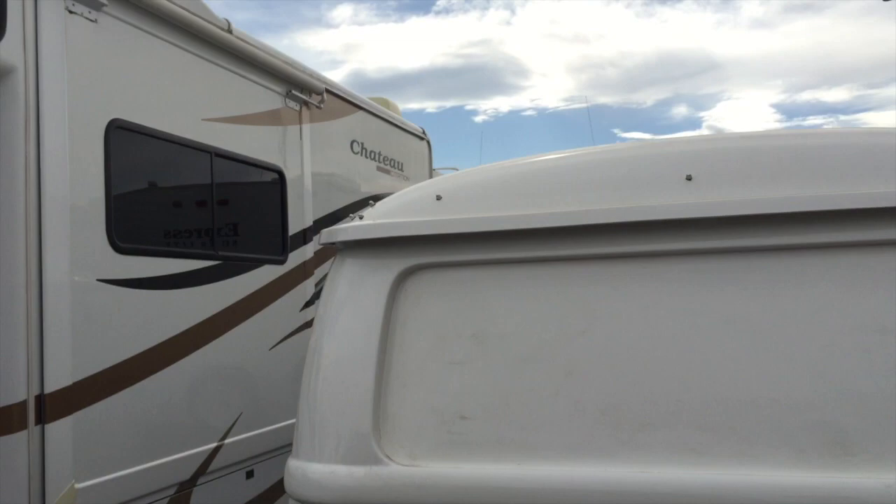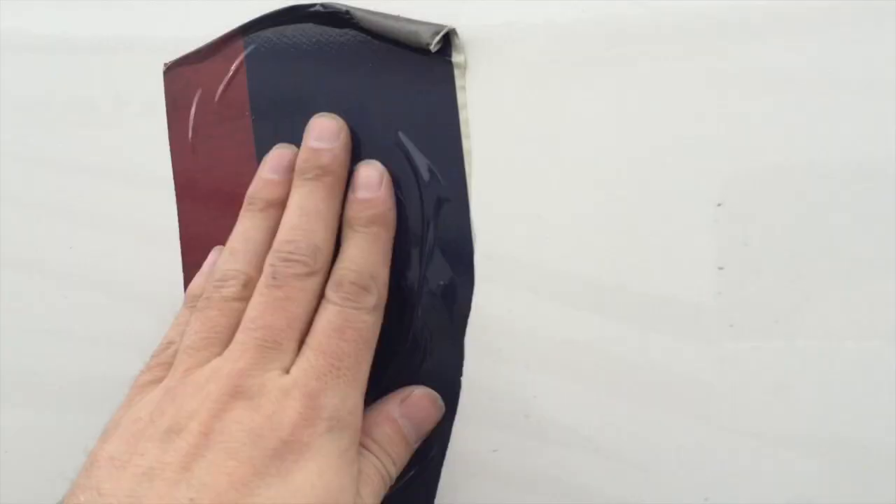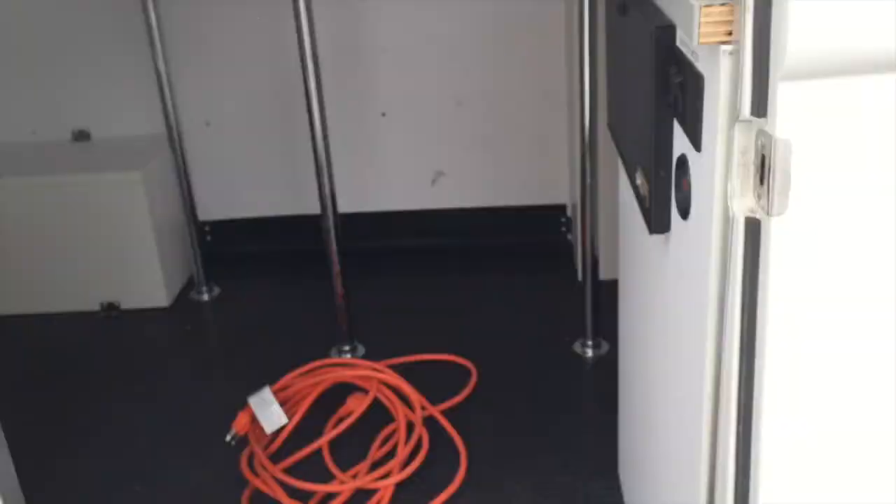When you send it back, if you can tape up those holes again just with any kind of tape — I'm using vehicle wrap, I'll leave some in the vehicle for you. That way it won't leave any adhesive. Just those little holes that we discussed underneath there.